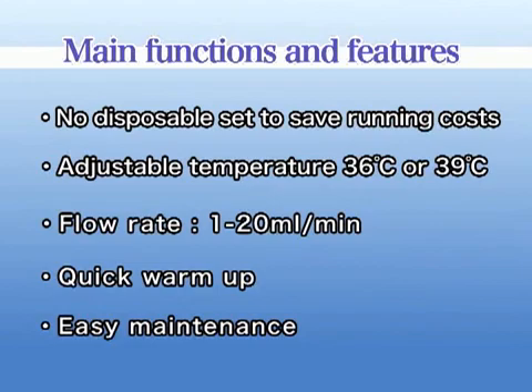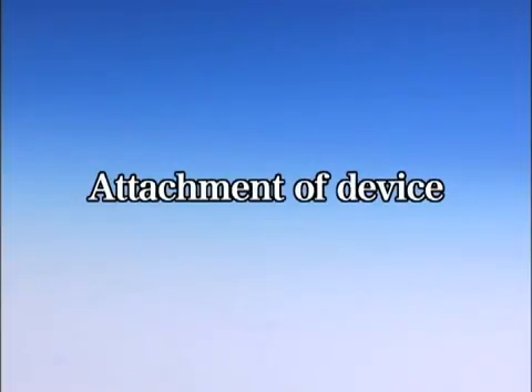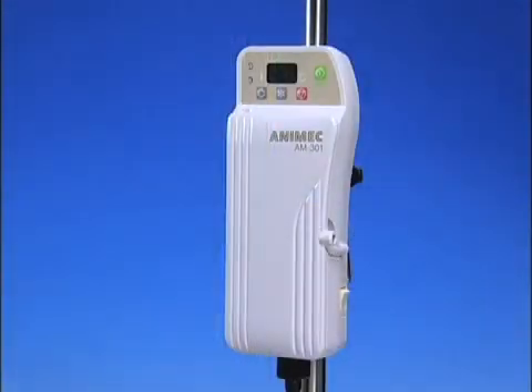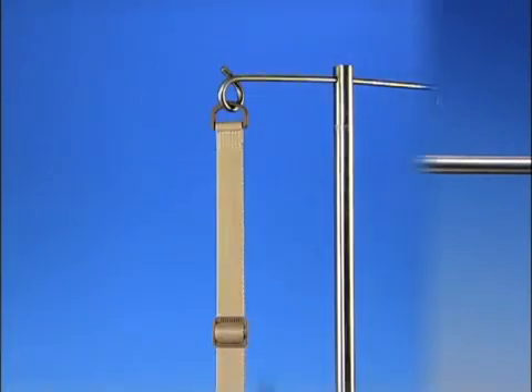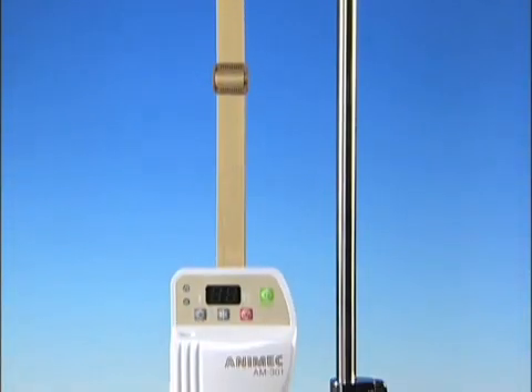Maintenance is easy. Attachment of detachable, removable parts is straightforward. Please choose a way of placement: either mount or hang from an IV pole.